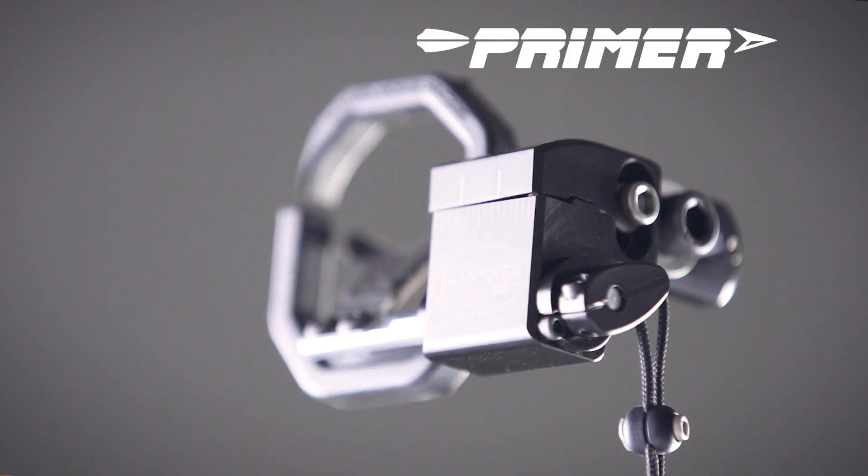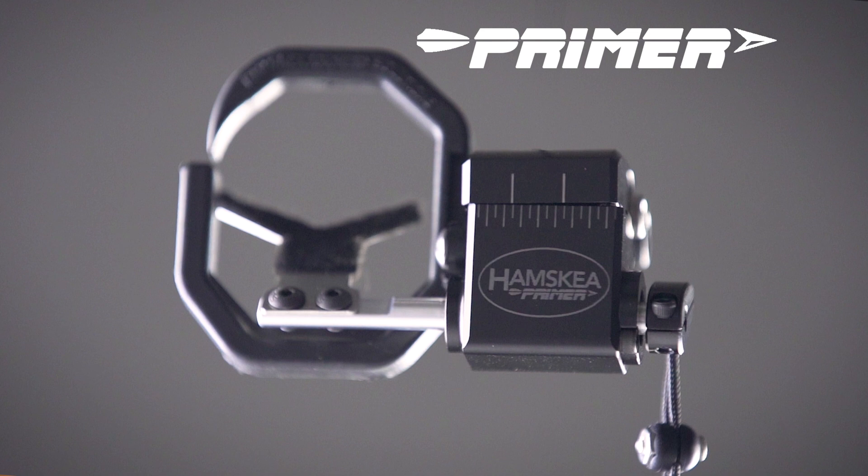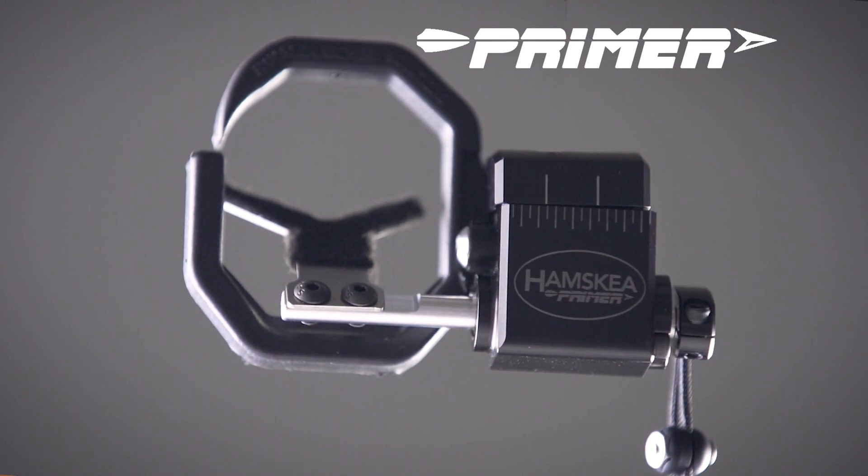Hi, this is John with Hamsky Archery. In this video we're extremely excited to show our new primary arrow rest. Today we're going to go through the new features and all new technologies that come with the primer.